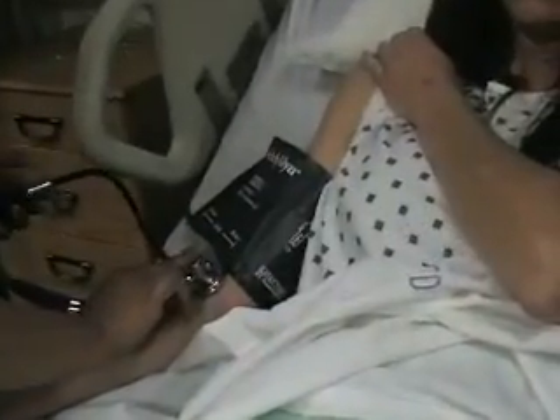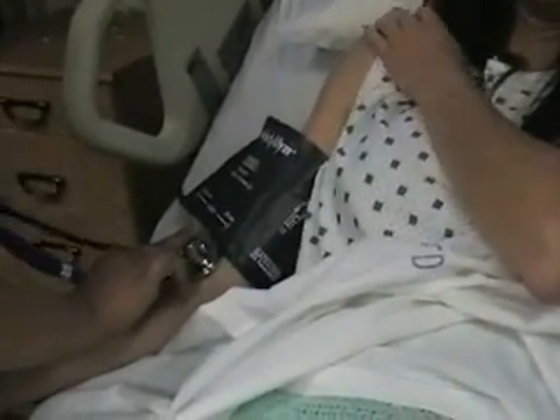What is your normal blood pressure? About 120 over 60. 120 over 60? So then we'll pump it up to 150, about 30 millimeters of mercury higher than what your blood pressure normally runs.